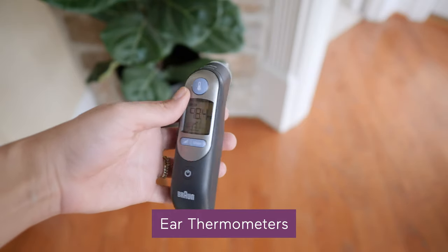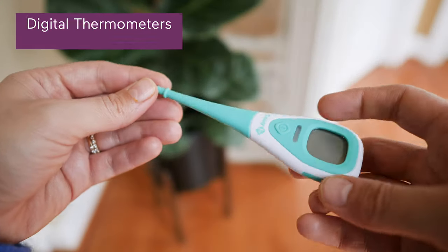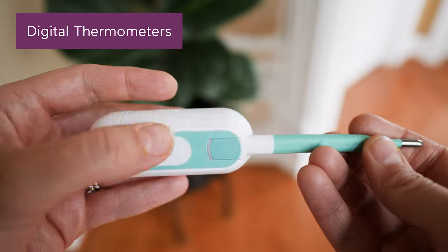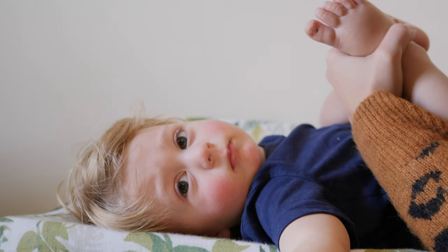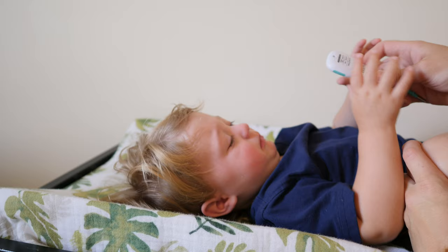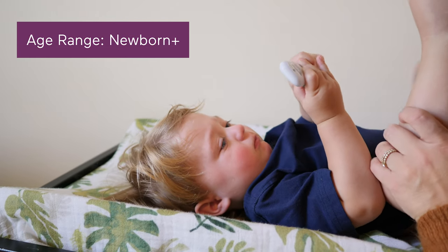The four main types of thermometers are digital, ear, forehead, and smart. Regular digital thermometers use electronic heat sensors to record body temperature. They can be used under the tongue, in the armpit, or in the rectum — yes, in the booty. Since rectal is recommended as the best way to check a newborn's temperature, it's a good idea to have one of these on hand in that first year or two.